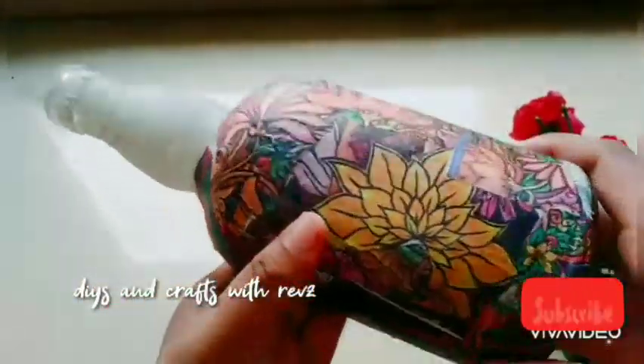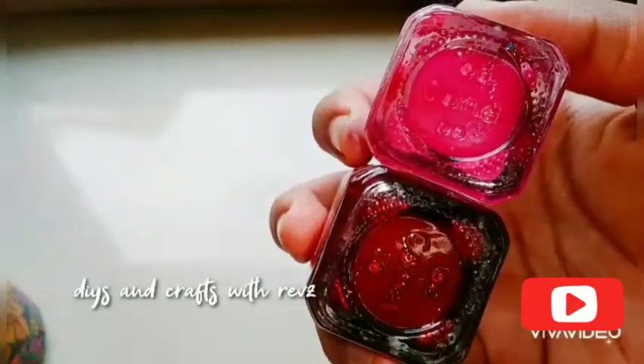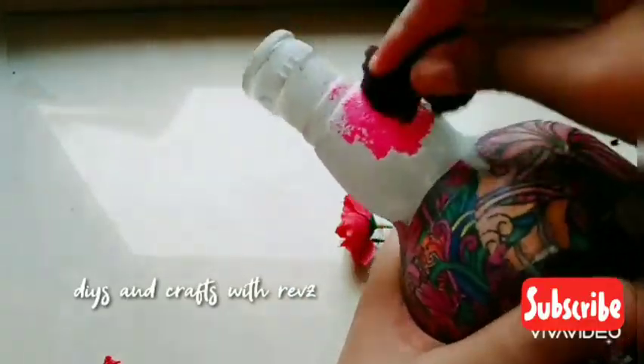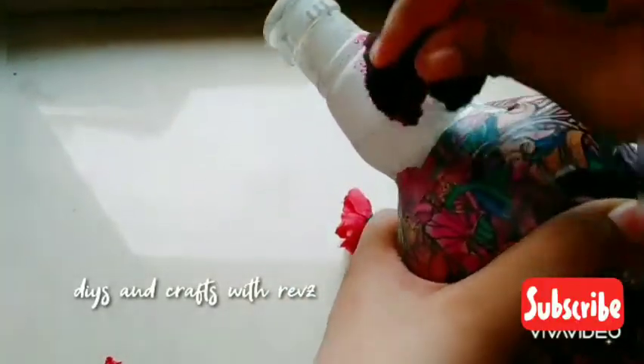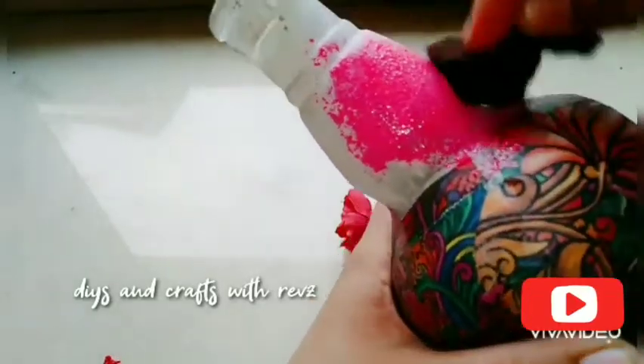I will put the paint on the next region. I will put a rose paint on the next step. I will use a sponge with a sponge and show you how to do this.